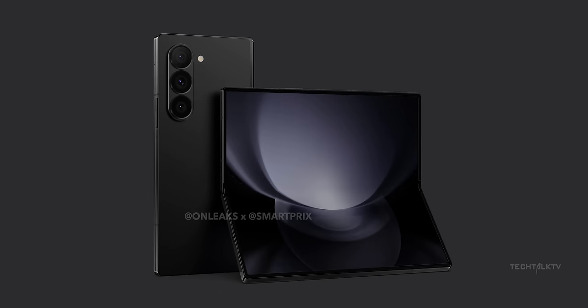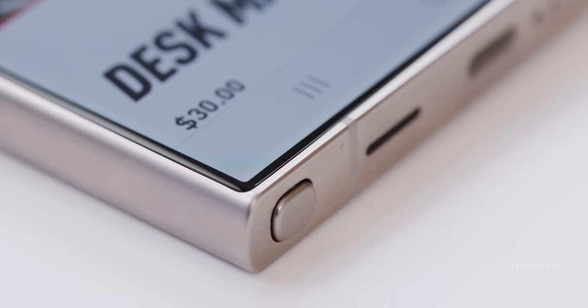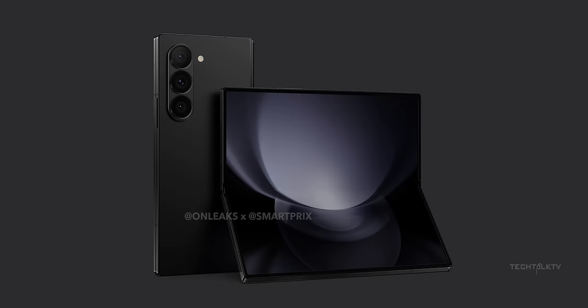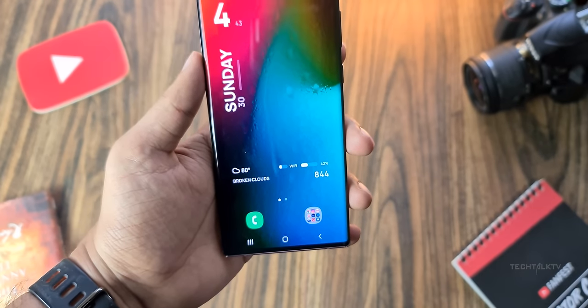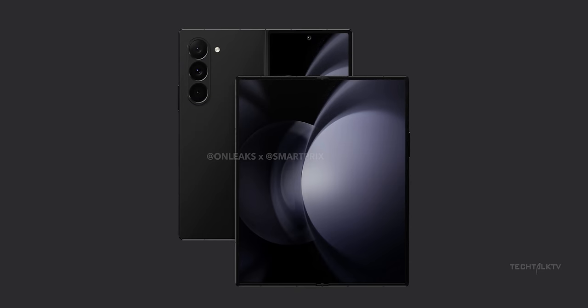Check this out — the first thing that catches your eye is the shape. The Z Fold 6 rocks a silhouette that brings back vibes from the S24 Ultra or the OG Galaxy Note. It's like they took the S24 Ultra and stretched it into this almost square look. I've always been a fan of those boxier phones, so it's awesome to see the Galaxy Note's design vibe carried over to the Z Fold.